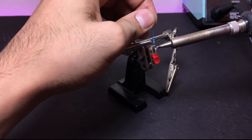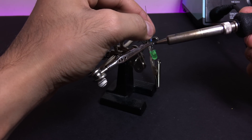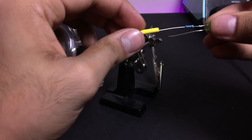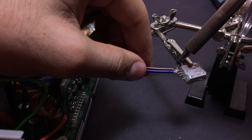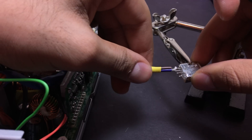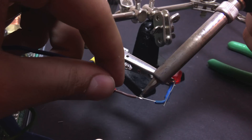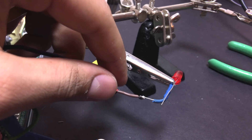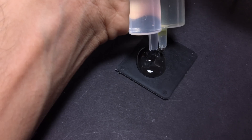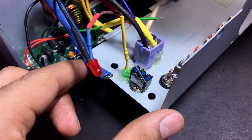I then soldered current limiting resistors to the two LEDs — in this case it was 220 ohms. I connected an extra piece of wire to the purple auxiliary wire, which then got connected to the USB port along with one of the three black wires we saved earlier. The extra piece of wire connected to the purple auxiliary wire gets connected to the positive terminal of the red LED. I used two-part epoxy to secure the LEDs and the USB port to the top cover.